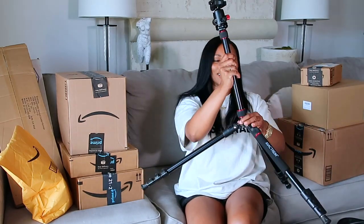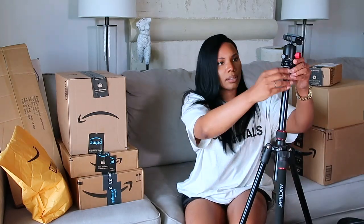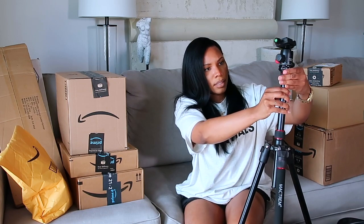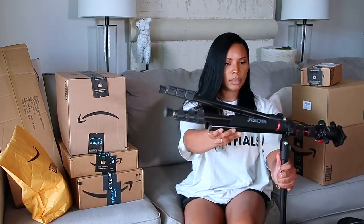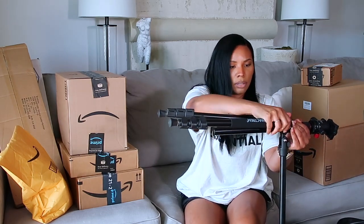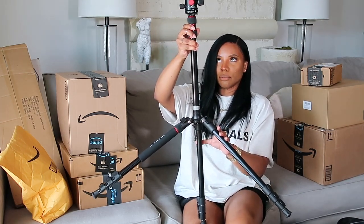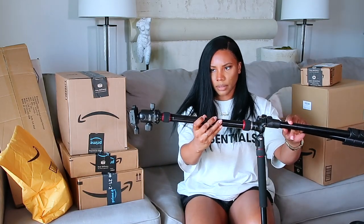Those are the legs — wait, no. I'm so confused. Oh gosh, somebody send help. Maybe this comes out. What do the directions say? Like this? Oh gosh, what did I order? Okay, so... that's 90 degrees, right?